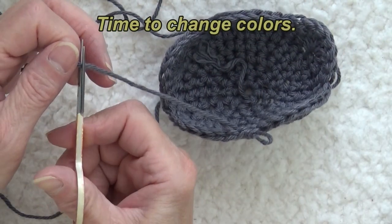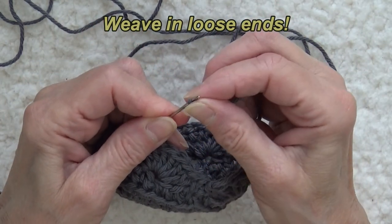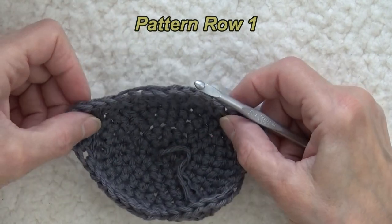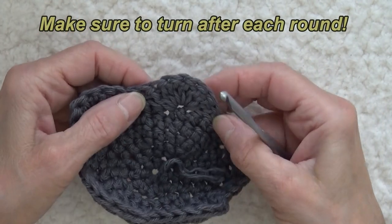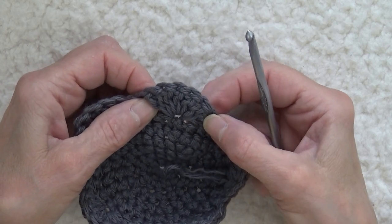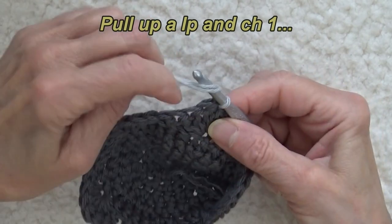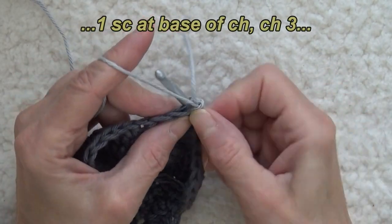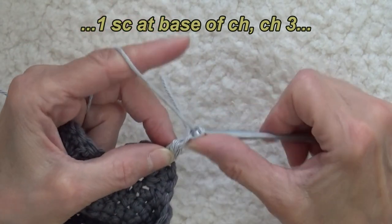At this point we're going to cut our yarn and pull our end through. Before we move on we want to weave the end in. Now we're going to add our second color. This is the outside, and we're going to turn our work. We are going to find the center double crochet of any of the seven double crochet shells — so one, two, three, four, that'd be the fourth one. We're going to insert our hook under both loops and pull up a loop with our new color, then chain one, drop off the end — we'll weave that in later — and then work a single crochet at the base of that chain one.